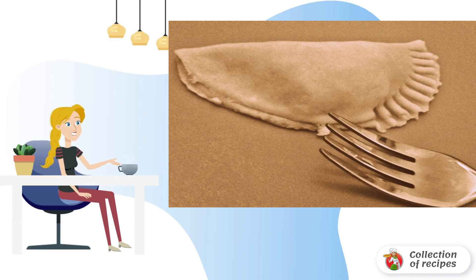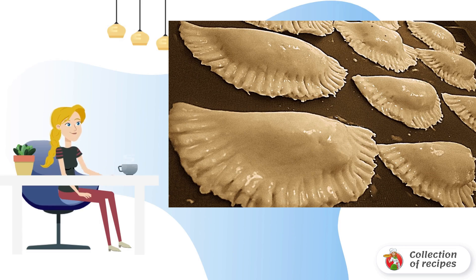Fold the dough in half over the filling and press the edges of the pies closed with a fork. Grease the baking sheet with oil, lay out the pies, and brush the tops with beaten egg.